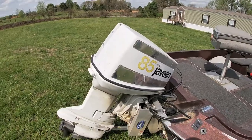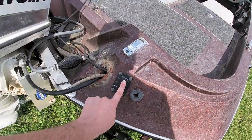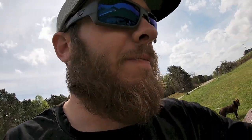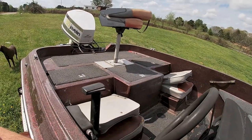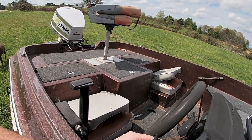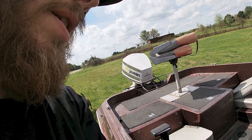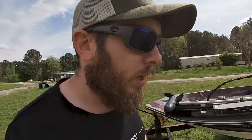A couple of things that I hate about my boat: for one, this trim switch does not work. So my trim switch — thanks to my brother-in-law — is a toggle switch now. Let me turn that off before it runs my battery down. But yeah, let's go inside and I'll show you my rods and reels.